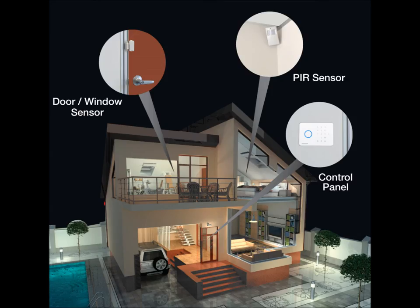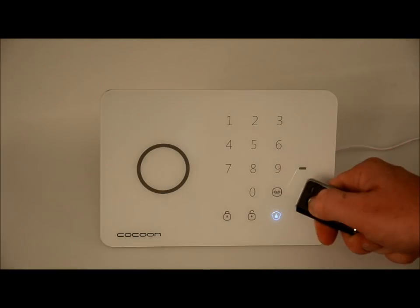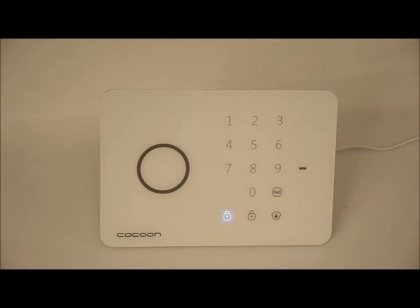There are three modes available for the Cocoon Wireless Alarm Kit. The first mode is Armed Mode. This mode makes sure all sensors are actively monitoring activity in your home. To activate Armed Mode, press the Arm button. After a short delay, all sensors will be armed. Once armed, any triggered sensors will sound the alarm. This mode is perfect for whenever you leave the house so you know your property is safe.